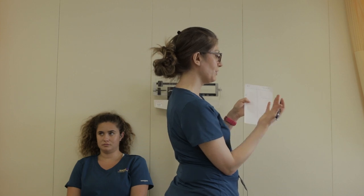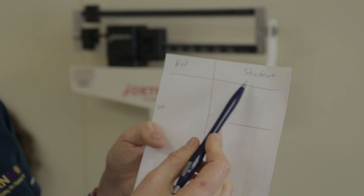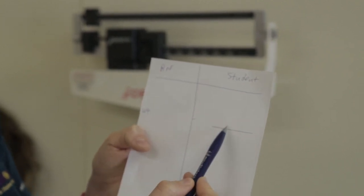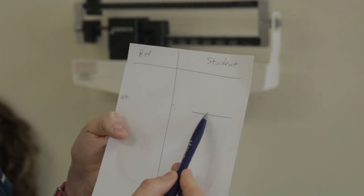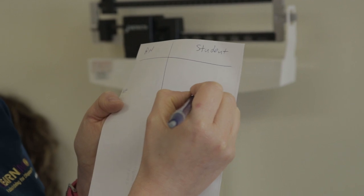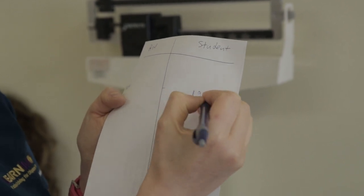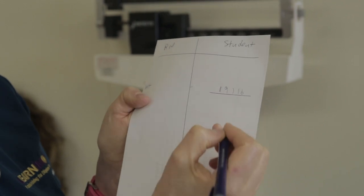When it comes to recording, after you wash your hands you're ready to record. You have the RNN student and the weight indicated. You will record below the student that you are and next to the weight. So the recording for the client's weight is 191 pounds — LB for pounds.